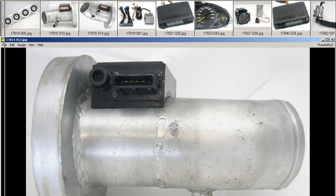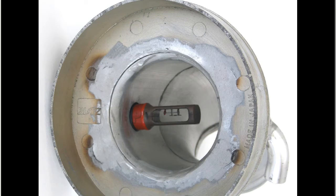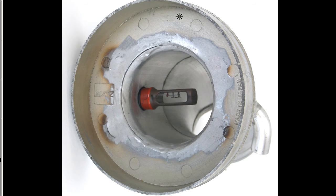And the plug side — standard Z32 AFM plug. And from the air filter side, 150mm diameter, Blitz made in Japan, mount for the SUS AFM.